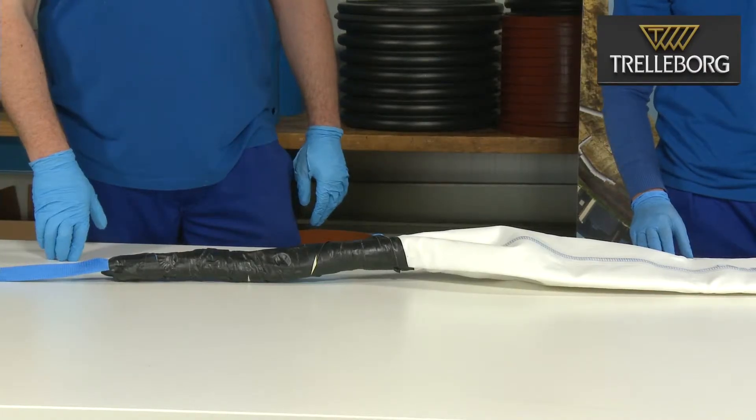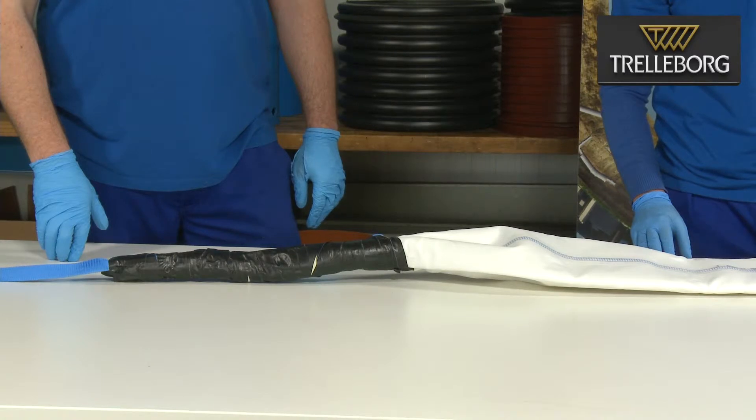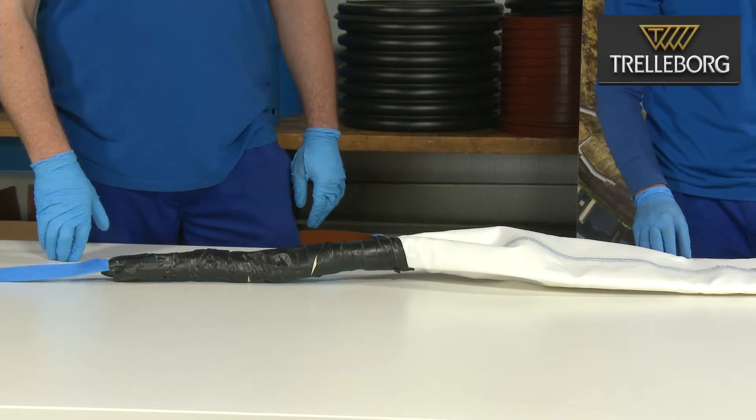The process of attaching the string to the end of the liner is now complete and ready for installation.